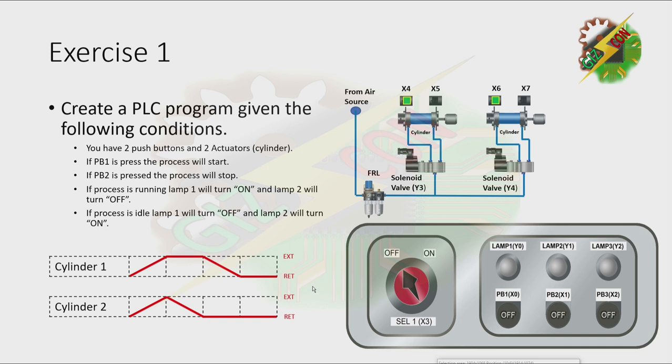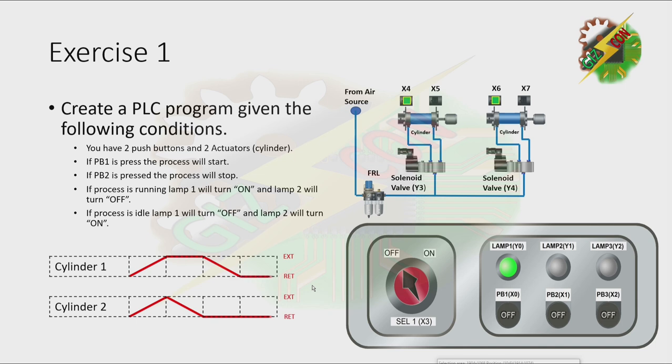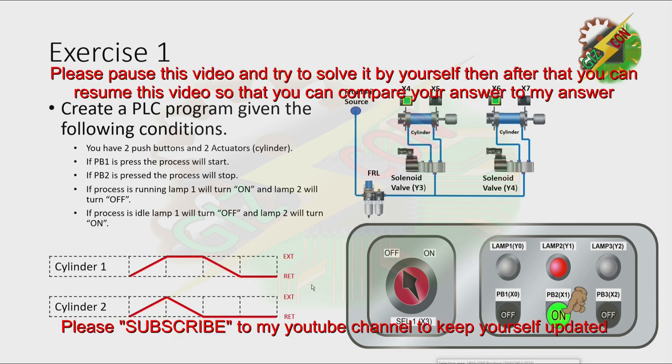Now let's have our demonstration. Let's press PB1. Okay, that's it.